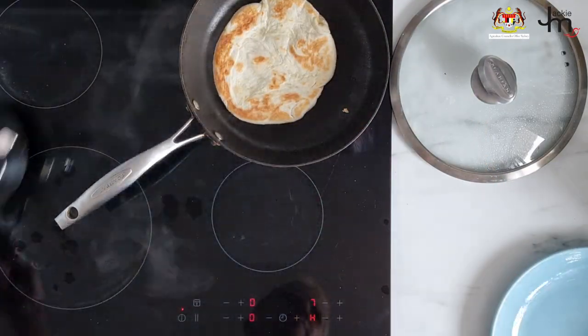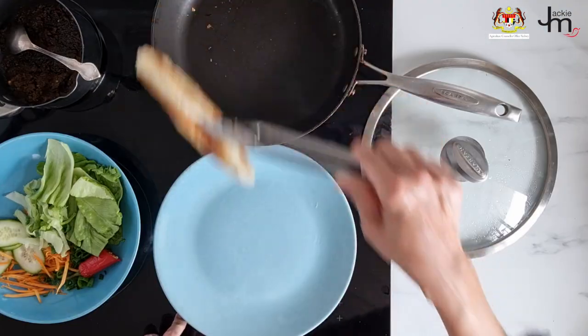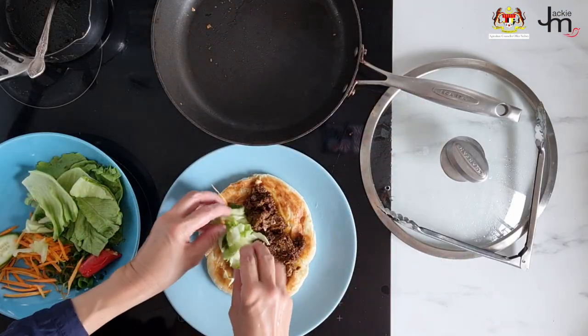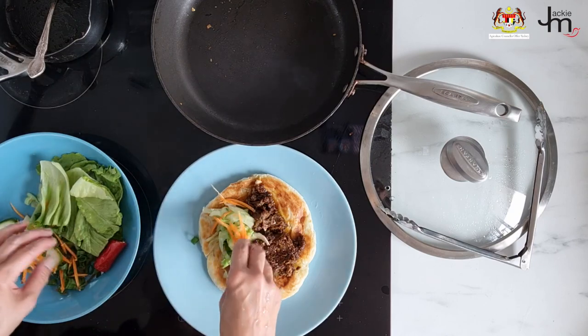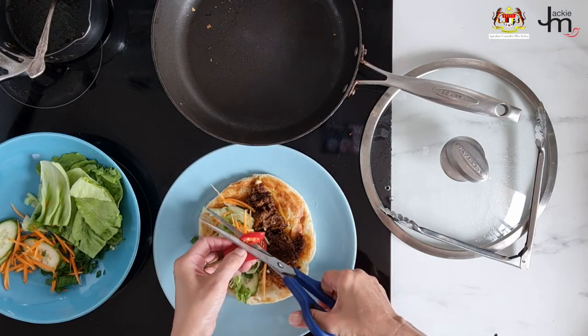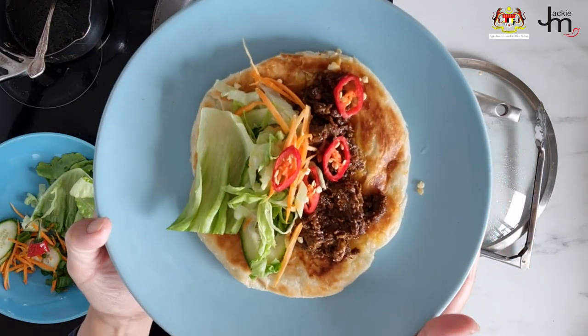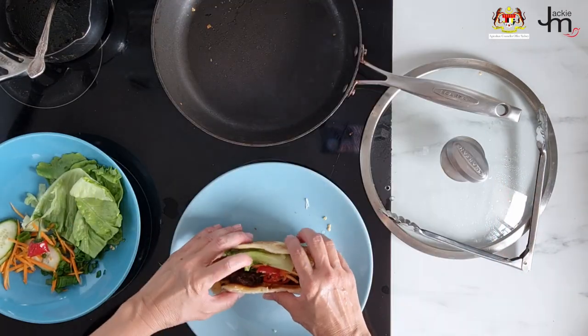Cook the roti per normal, heat up the rendang separately, then arrange it on one side of the roti and add some salad ingredients on the other side, along with any dressing, sambal, or sauces. Fold it in half or wrap it in your favorite style and enjoy.